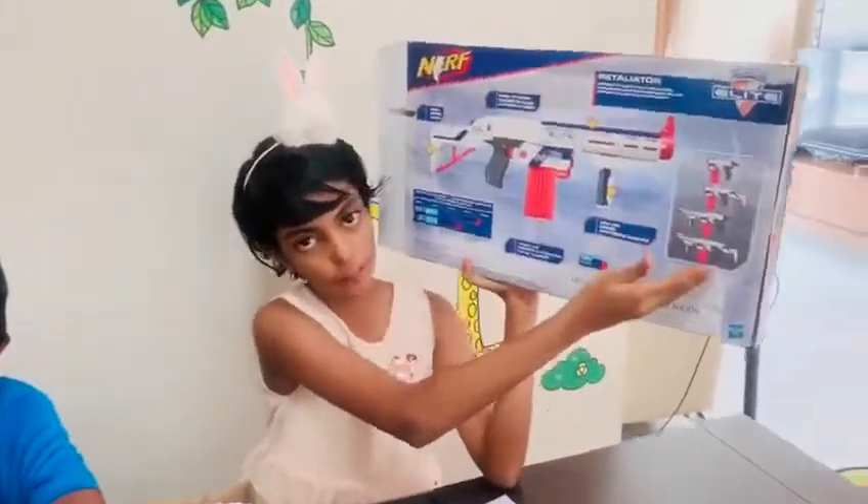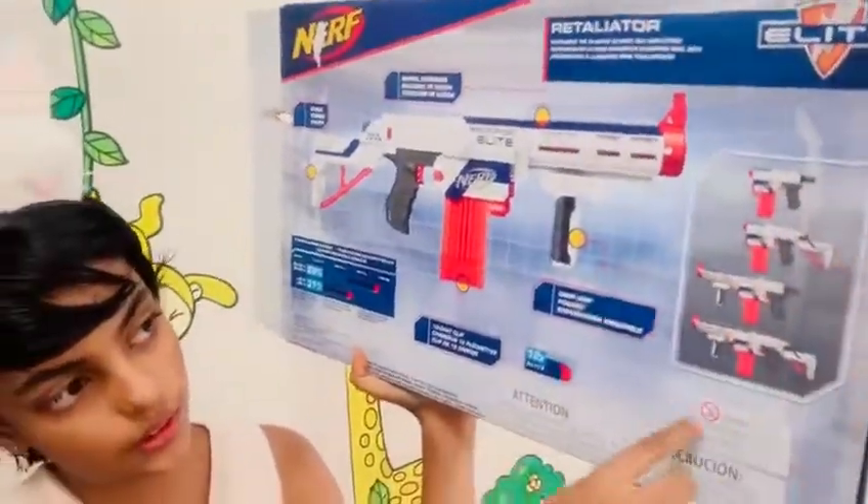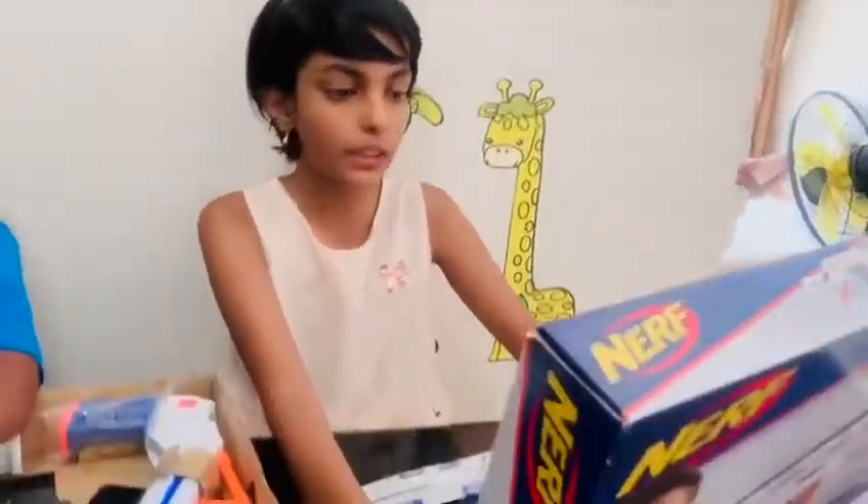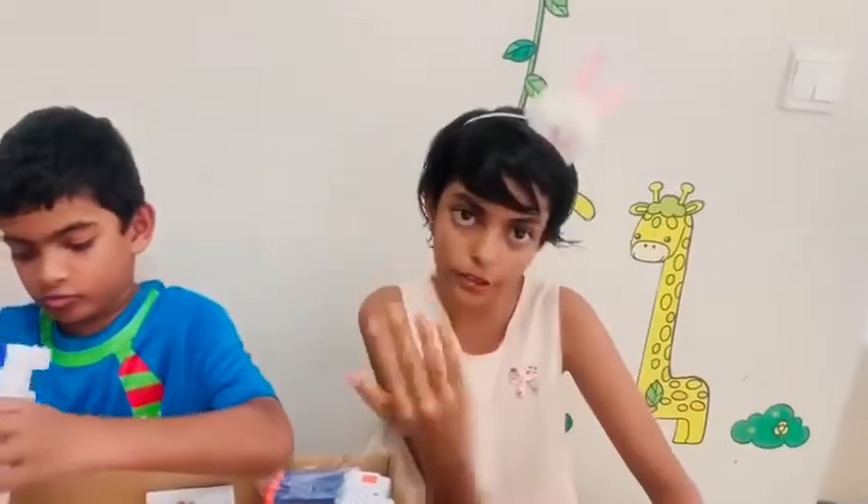These are the types of molds you can make out of these. This is actually a pump shotgun — it's very cool. It's a pump shotgun style design.